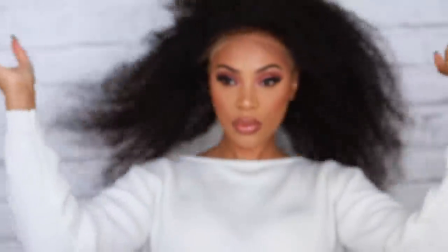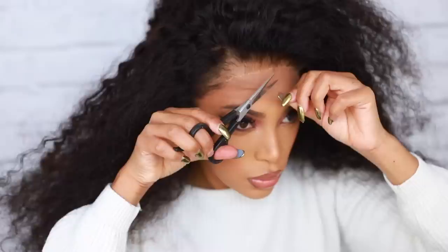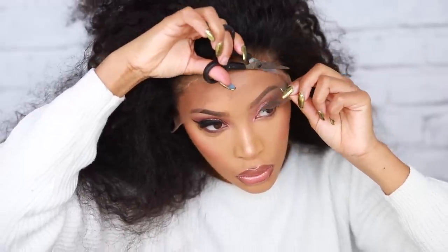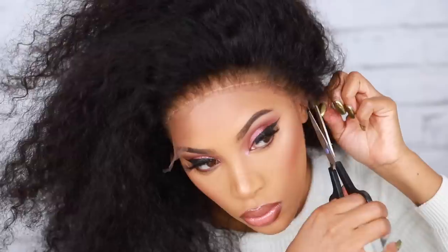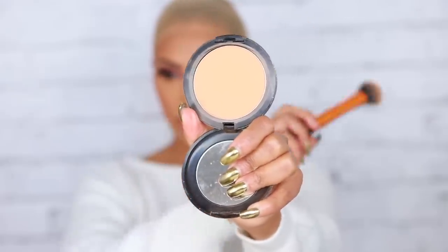I try the wig on to see how it's looking with the wig cap underneath before I cut the lace. Then I grab my scissors and cut off that excess lace, cutting it close to the wig hairline and leaving just a tiny bit of lace. After taking the wig off, I use some foundation powder and apply it right at the base of the wig cap to match my skin tone.